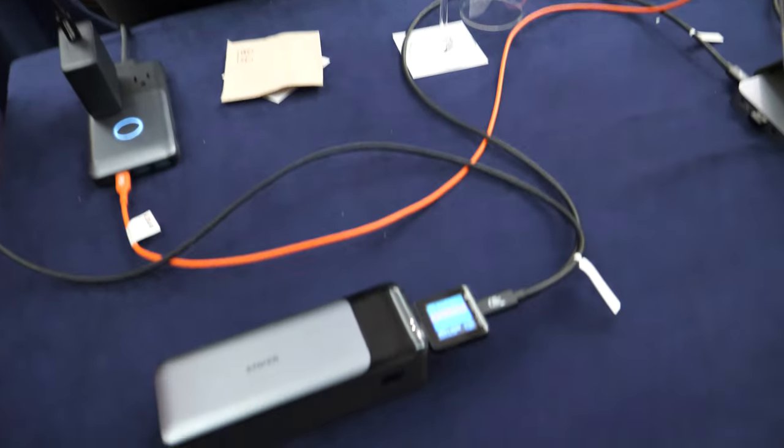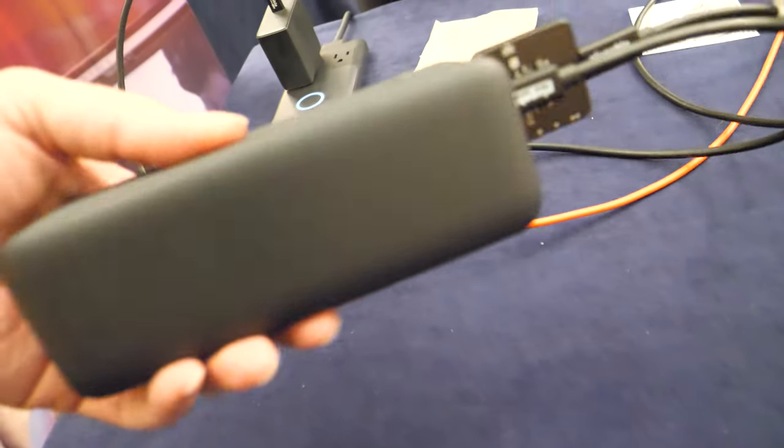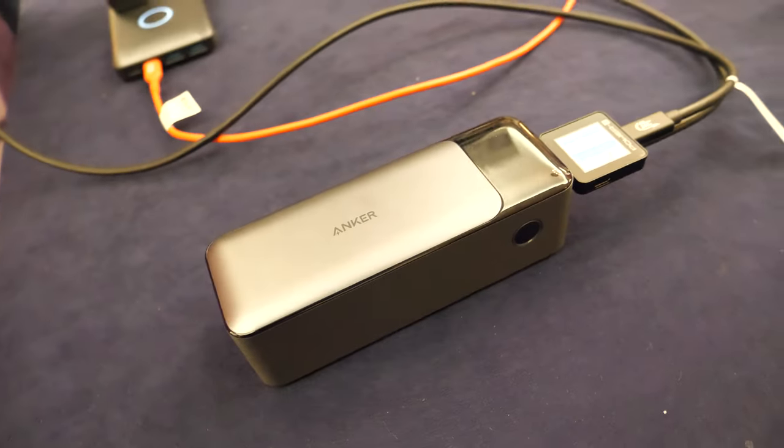And USB is never dangerous in terms of how much power comes out — these things can't explode or anything. You should talk to Anker about those products, but any certified product is expected to work per the specifications.